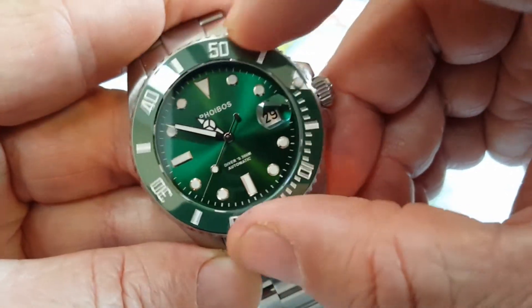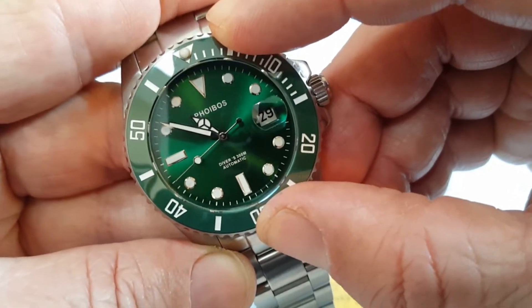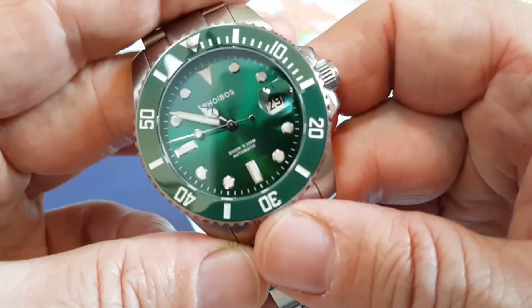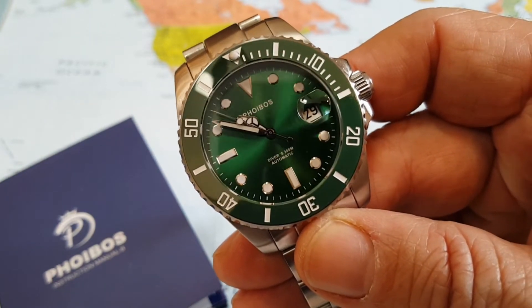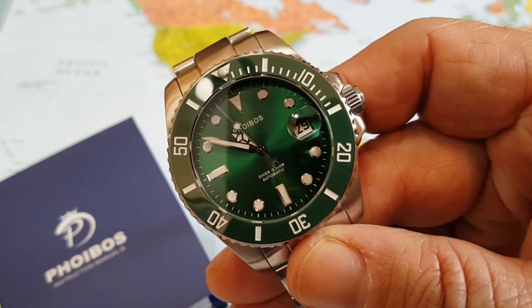I had the quartz Phoebus a while ago on one of my other videos and the bezel — no play, works smooth, very flawless. Phoebus is really doing a good job on that. I just love their action on the bezel. This watch overall is just banging. I just really, really like it for all the features you get.